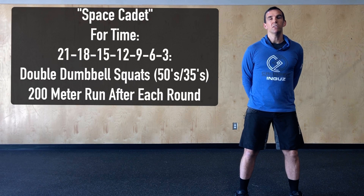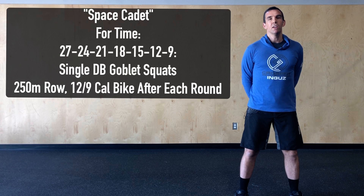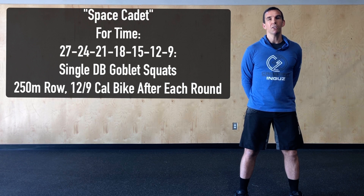We're expecting this workout to take somewhere between 10 to 18 minutes to complete. Some modifications for today — this is meant to be completed with two dumbbells, however if we only have a single dumbbell we're going to do it as a goblet squat but we're going to increase the reps slightly.